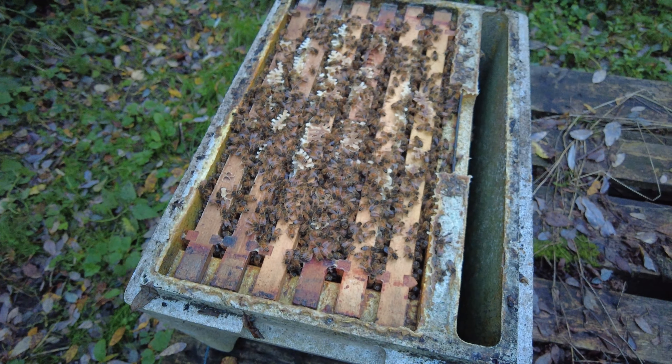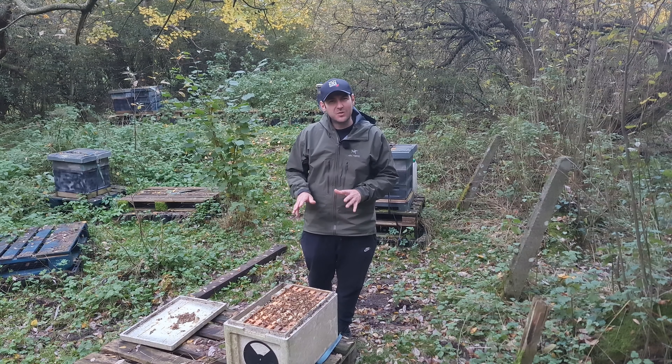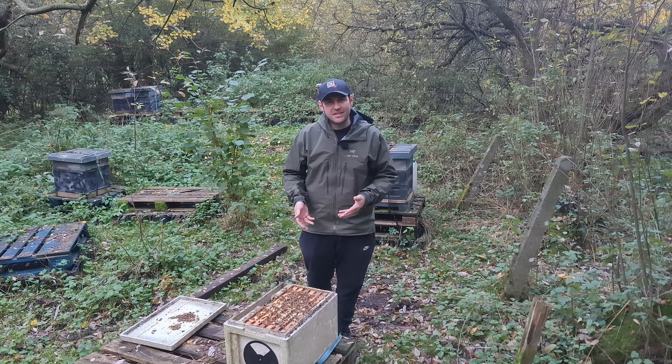I didn't get stung in the face — it's too cold for that, probably about six or seven degrees at the moment. So I'm going to get that lid back on as soon as possible. You really don't need to be going into your colonies this late in the year. This is why I just wanted to get in here and finish the series off, because I don't want to be going in unnecessarily and opening them up just to show you anymore. So that is the series finished.